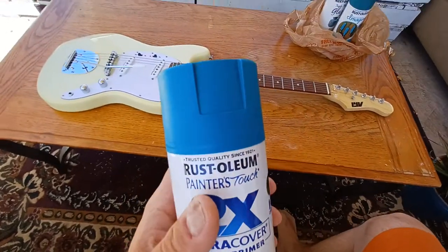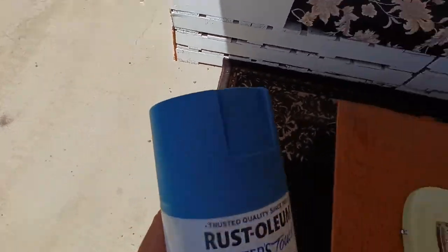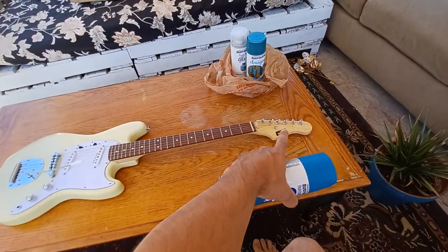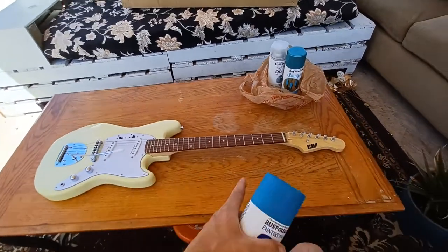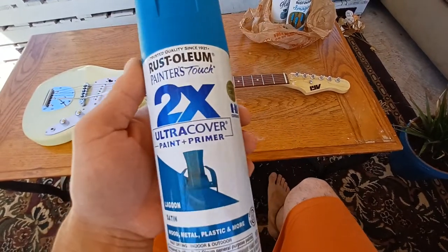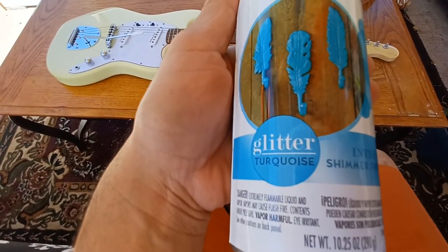Here's the base coat I'm going to use — a lagoon satin. It looks blue on camera but it's actually more of a teal or aqua. That's the base coat. I'll scuff the body, remove everything — strings, pickguard — and I bought a product so I don't need a separate primer. Then the top coat is Rustoleum glitter turquoise.